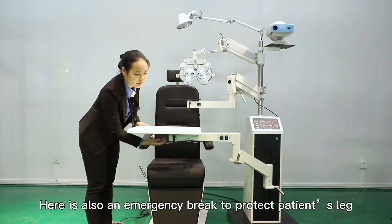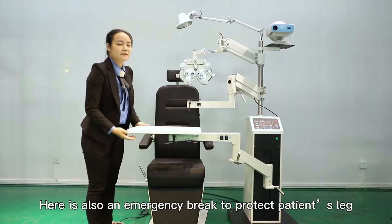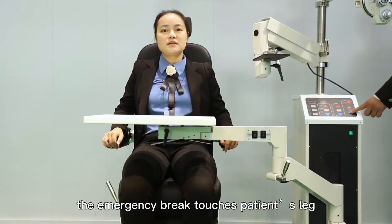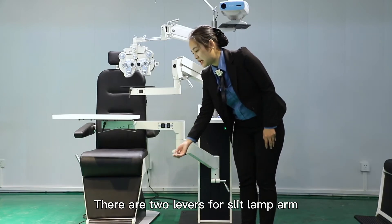Here is also an emergency brake to protect the patient's leg. While the table is going down, the emergency brake touches the patient's leg and it will stop automatically. There are two levers for the ceiling arm.